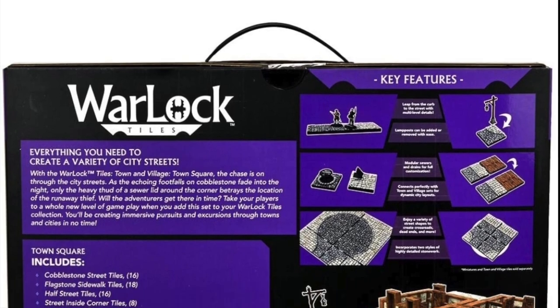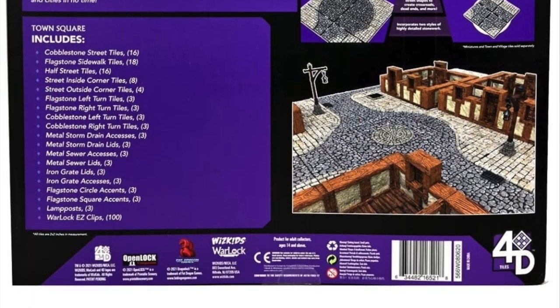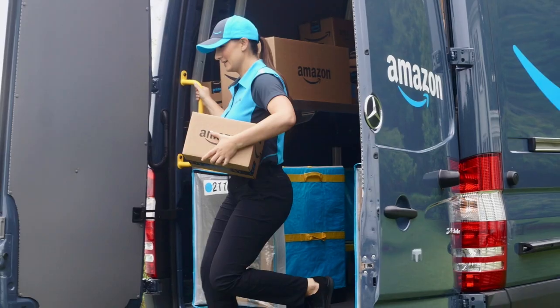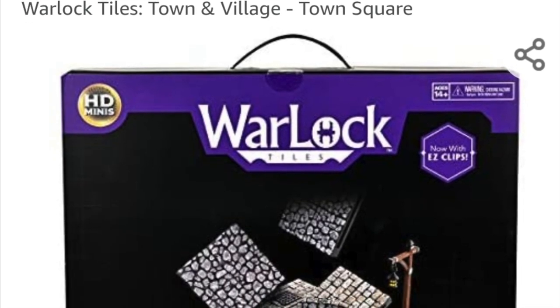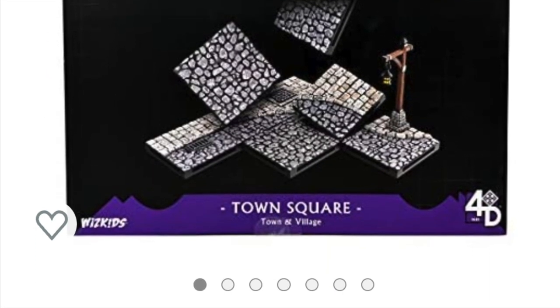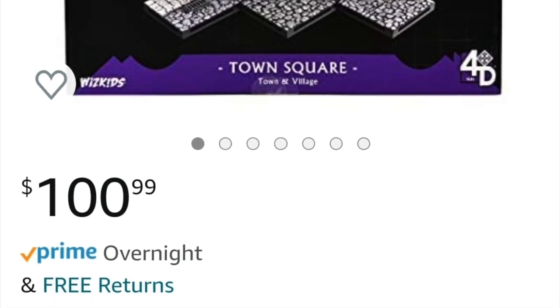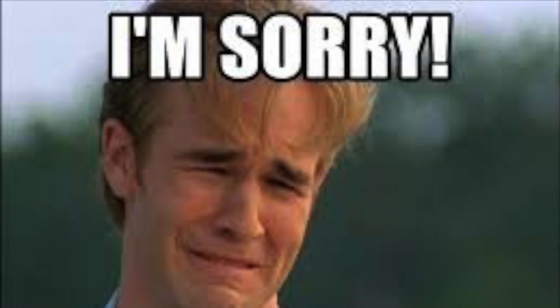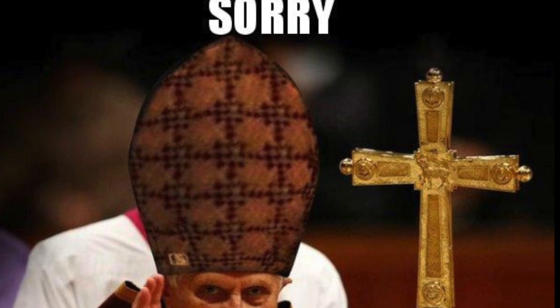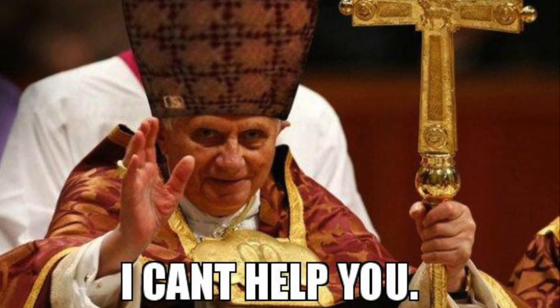So these were my first sets of Warlock tiles ever, and I did pay for them myself. I got them from the Amazon store. When I bought these, they were $99 on Amazon. But shockingly, they've gone up to $100 on Amazon. Don't shoot the messenger. The good news is, it's cheaper than in a store.